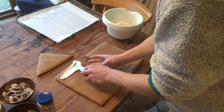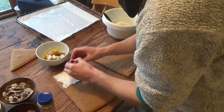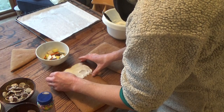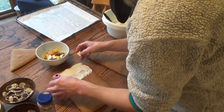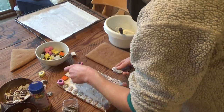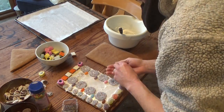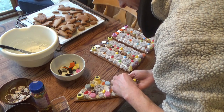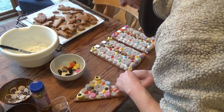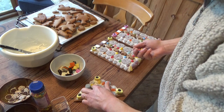Experience has taught me to put the decorations on the roof first, let it all dry, and then assemble. If the decorations go on the slanted roof, they might decide to slide downwards while the icing is still runny — I've been there! This is the most fun bit for me. For decorations, you can use any sweets you like or homemade cookies. I use a bit of everything to make it colourful and interesting.